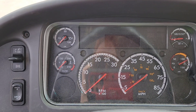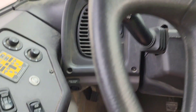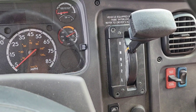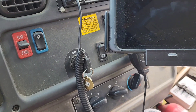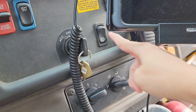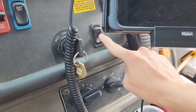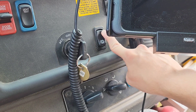What you need to do is park where it's safe, set the parking brake, put the transmission in neutral, make sure your feet are off the pedals, and then push this switch and hold it for about five seconds. There is a pilot light here that will light up when the regen is active.